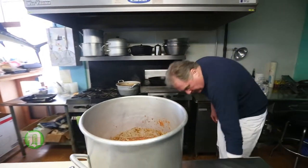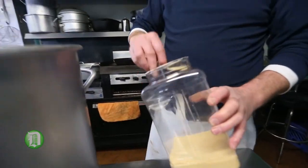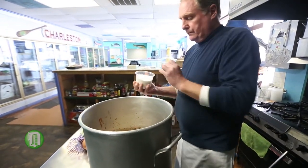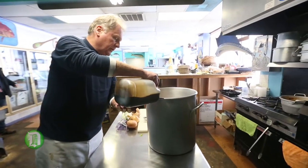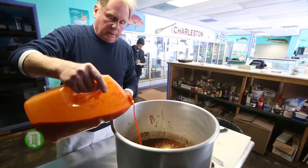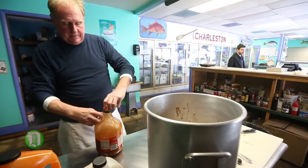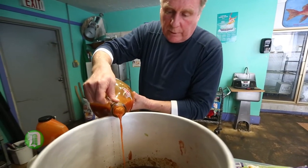And now our final seasoning. We're going to put in about two ounces of granulated garlic, about a third of a cup of sugar, about three ounces of Lea & Perrins, a quarter cup of red hot, and about a quarter cup of Tabasco.